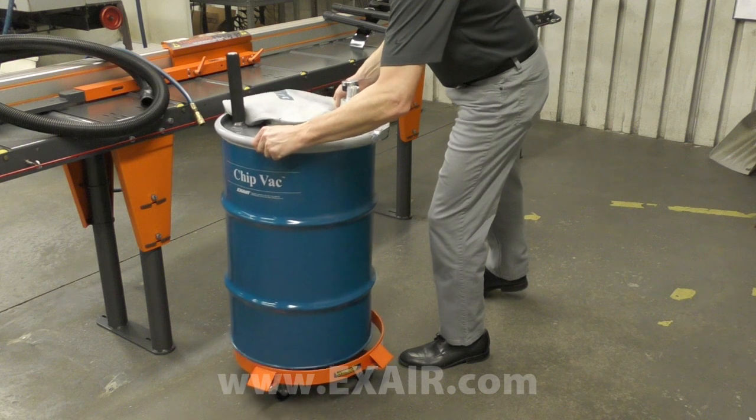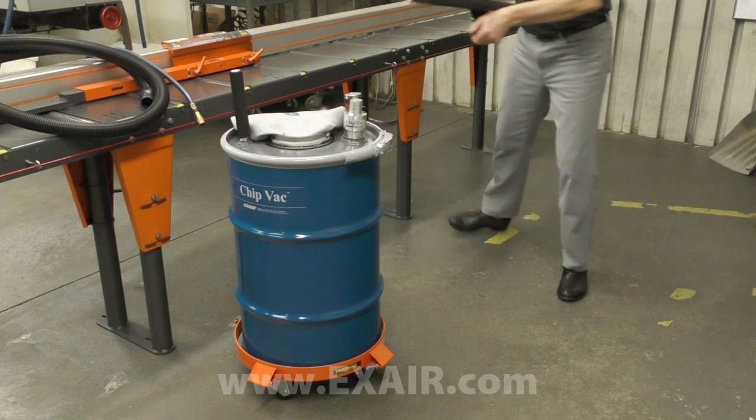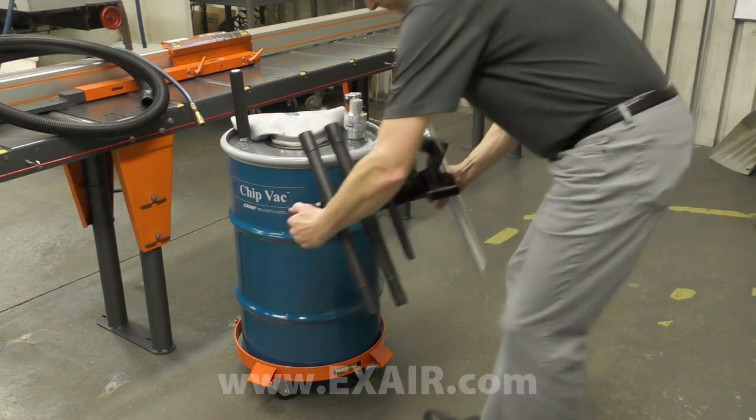Deluxe systems add a drum dolly and magnetic tool holder that attaches firmly to the side of a steel drum for portability and convenience.